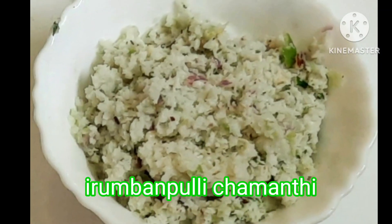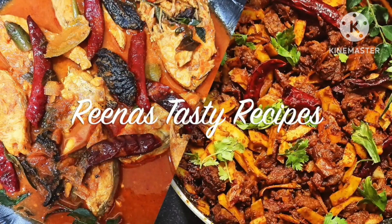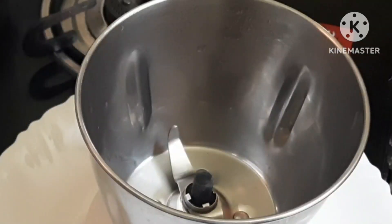Hello! Welcome back to Rina's Tasty Recipes. Today, I am very excited to be able to make this recipe in 20 minutes.